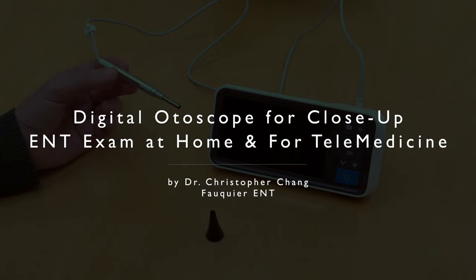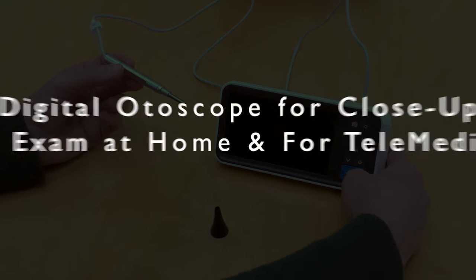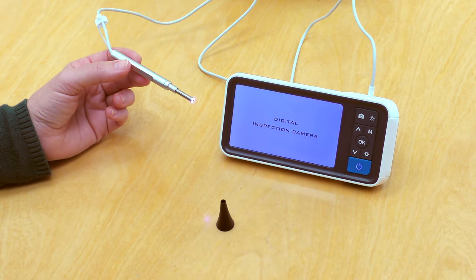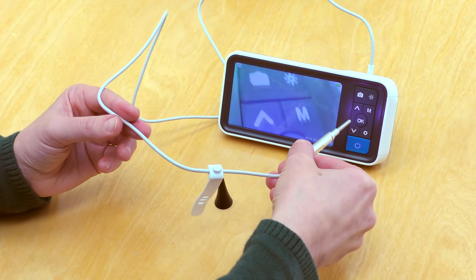Most online stores, including Amazon, sell different models of digital otoscopes that can be purchased by anybody for around $40 to $75. Depending on the model, it can come with its own monitor or a cable that can connect to a smartphone or a computer. Once turned on, the camera itself provides its own light source.